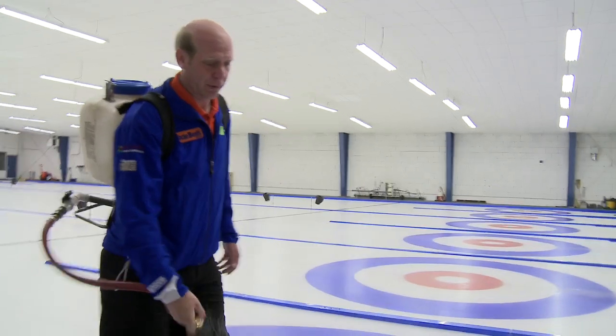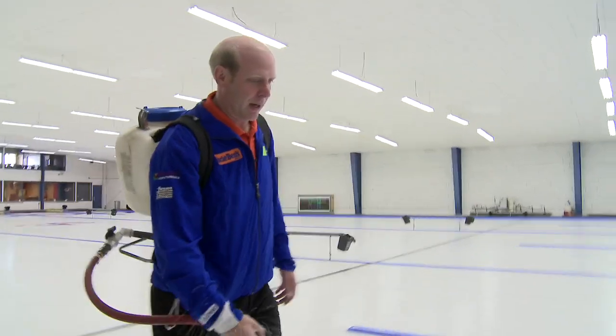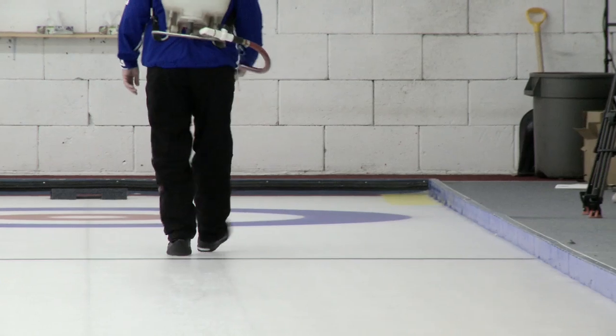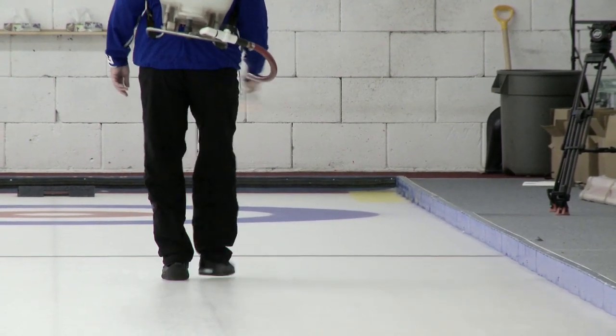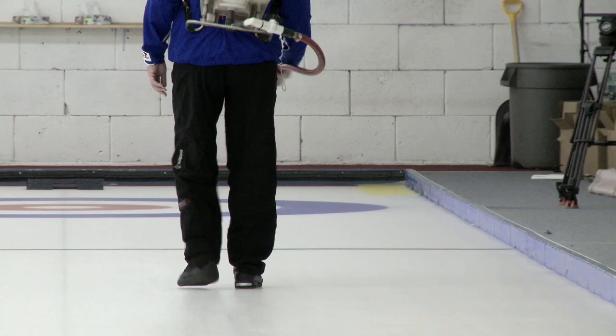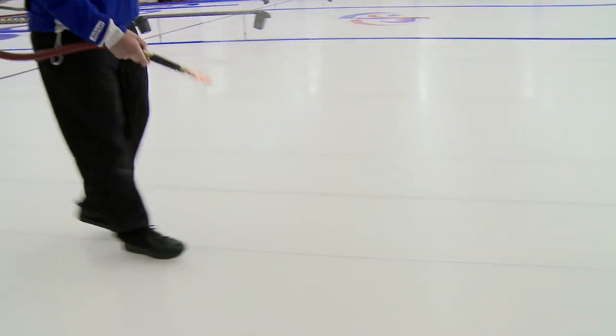The normal pebble before you curl is going to be quicker than a minute. This is just to fill in any little spots you have in the ice. I'm trying to get the pebble obviously to the boards, but somewhere around maybe a foot, a little over a foot past the center line is where I'm trying to get that pebble to.